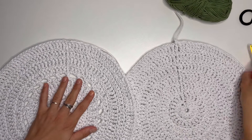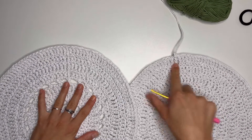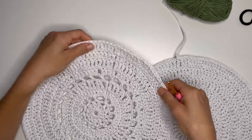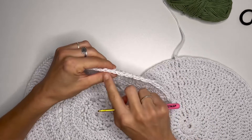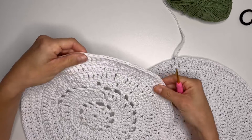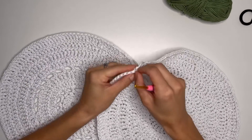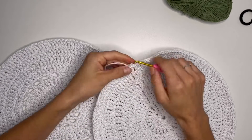Hi everyone! In this video I'm going to show you how to make an invisible join, so you cannot see where you finished and you will not have this ugly knot at the end of your project.